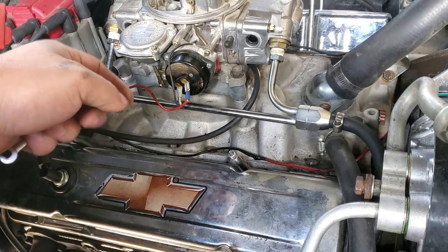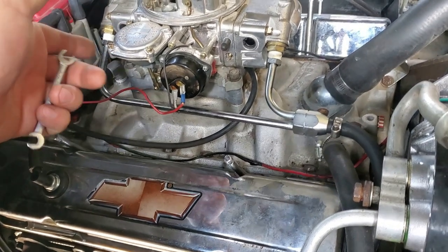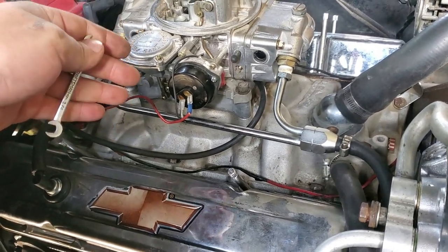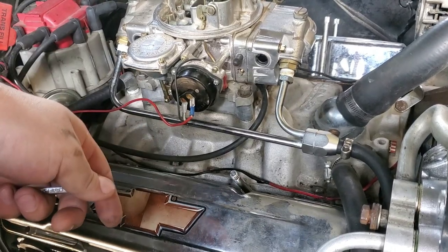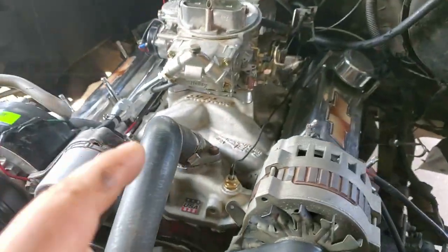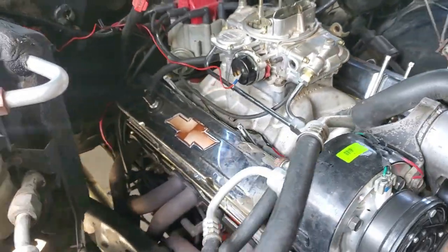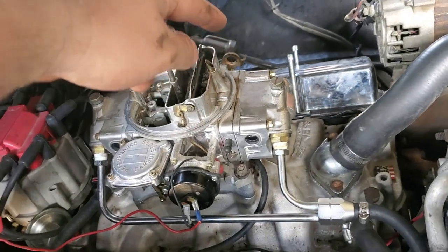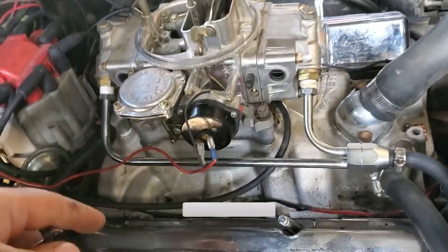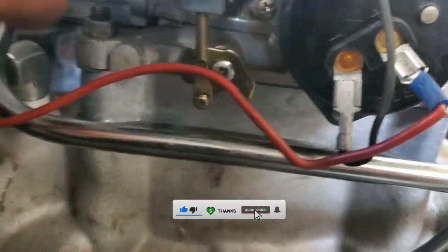What that is called is your fast idle — that is your initial idle when you first start up your car or truck in the morning, the first time you fire it up. Now there is a way you can adjust that if it is too high. Let's say it's at 2000 RPM. Just like on the other side you have that idle screw — that's your curb idle, your idle once the car is warmed up. Your fast idle, your first initial one, is back here right behind your choke.